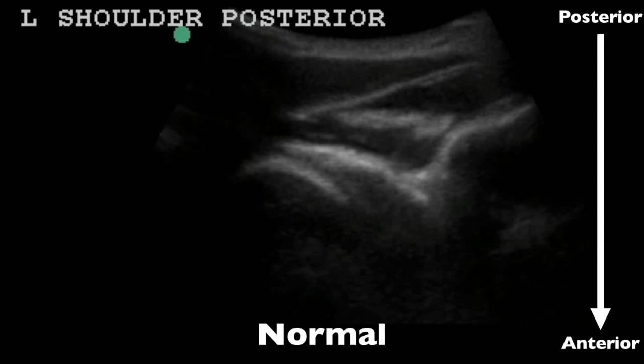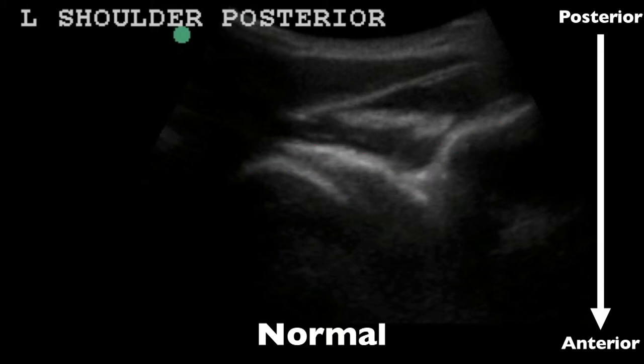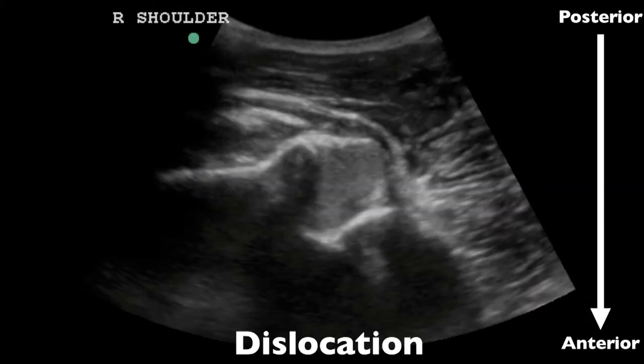What I'd recommend — because you may not do these frequently — is to look at their normal shoulder first. Always look at normal first so you'll know what their anatomy looks like. In this case, this was a patient with right shoulder pain. This is zoomed in a little bit, but we're going to see that this is our humeral head in blue and our scapula in red. Now we have those same two objects, and now looking at the right shoulder we can see our scapula is right here and our humeral head is way down here.